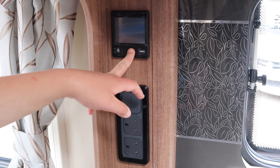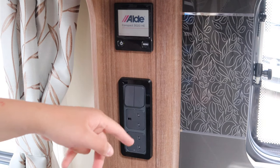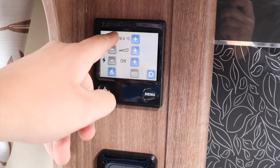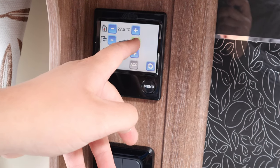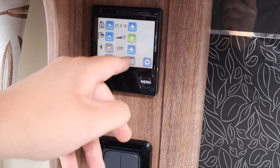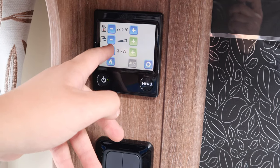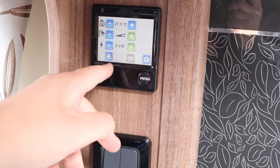If no water comes through, you probably have an airlock. To remove it, simply take the pump out and put it back in. This model has the Alder wet central heating system. To use the Alder, push the button and it will come to a blank screen. Push the menu button to change the temperature up and down; the next button down controls hot water, and the next controls the heating power — you can choose one, two or three kilowatts. Just below is the gas boost button if you want the caravan to heat up quicker.